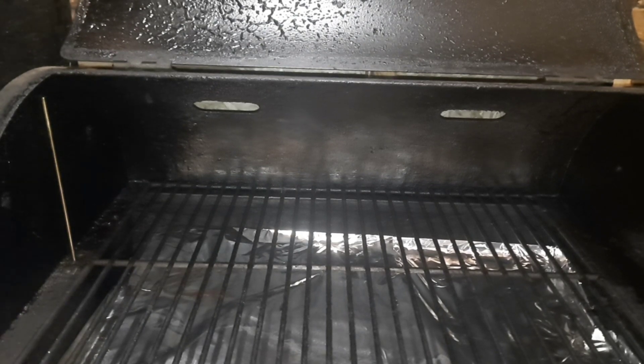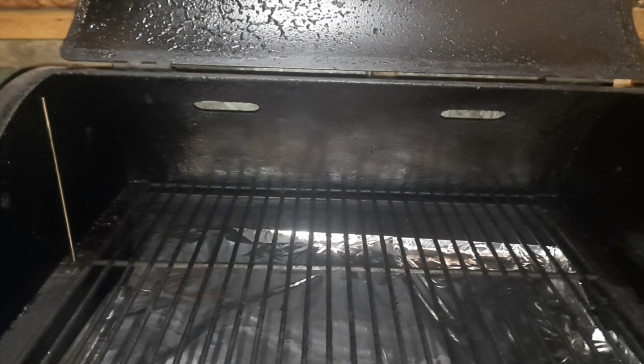First thing I want to do, as usual, is turn on the Traeger smoker like so, and we're just going to wait for a few minutes. I'll bring you guys right back.